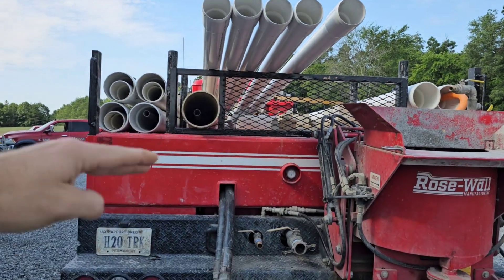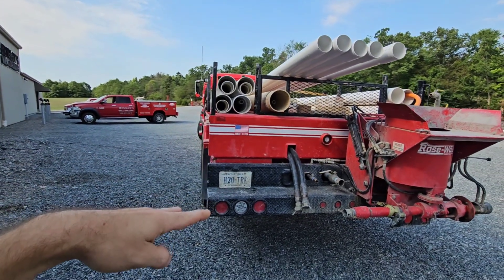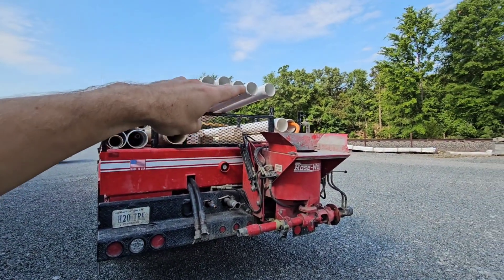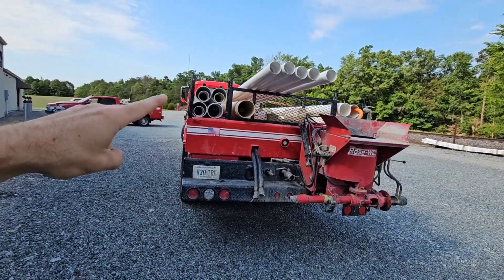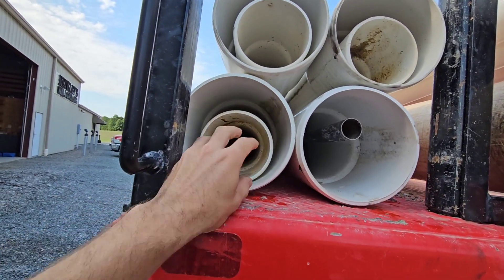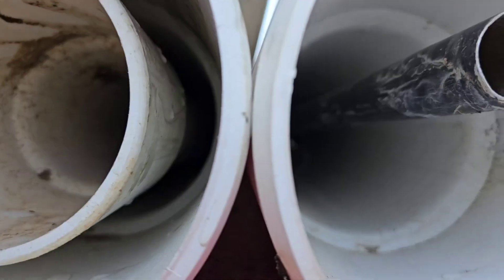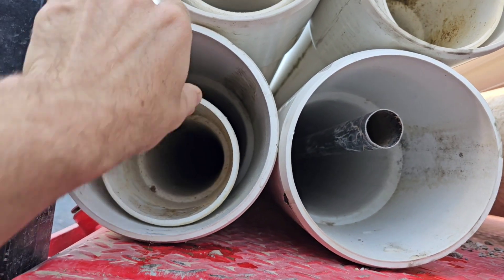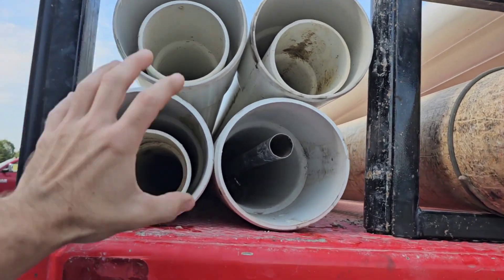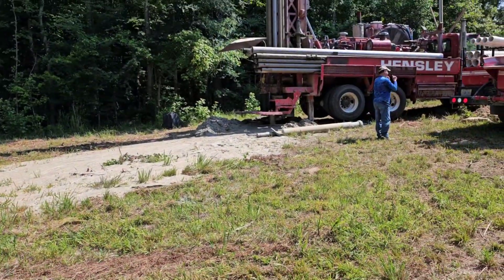Then we're going to put three slots of screen from the 100 foot mark up to about the 40 foot mark, covering the water bearing zone. Then we'll put two more sticks of four inch solid on top of that. We've got filter gravel we're going to pour in between. The six inch diameter borehole has the four inch pipe centralized inside it, and the void around the pipe is where the filter gravel goes — poured down around it.